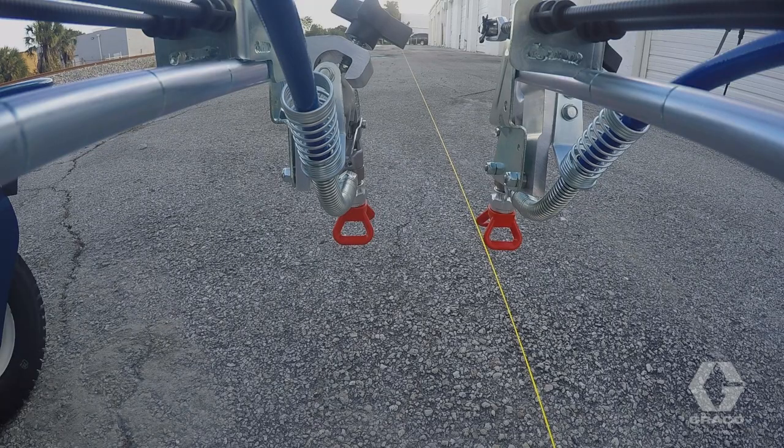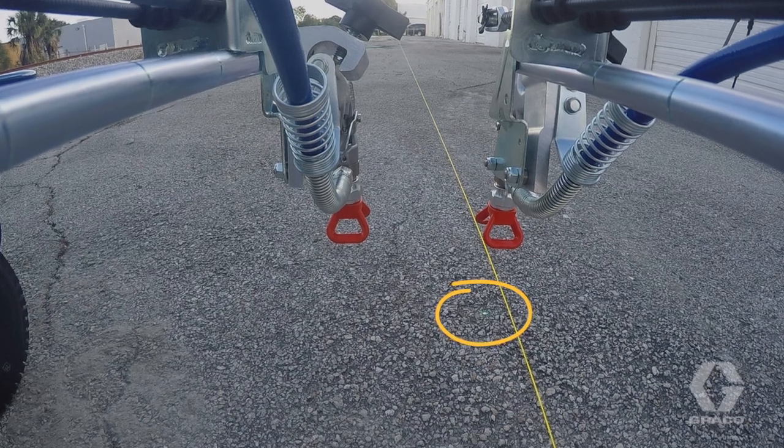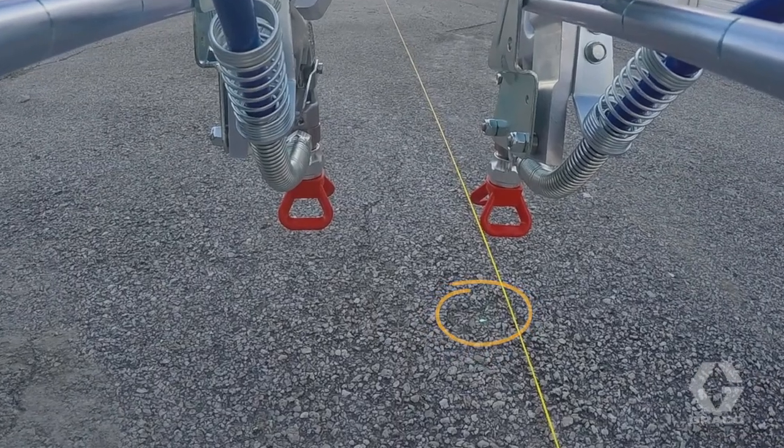If you have a LaserGuide 1700 start-stop laser, turn it on and position the laser dot underneath one of the guns. You will be using this as a reference point during calibration.